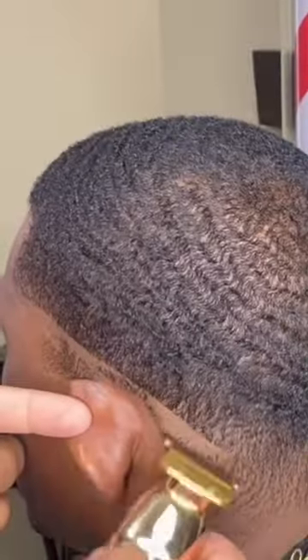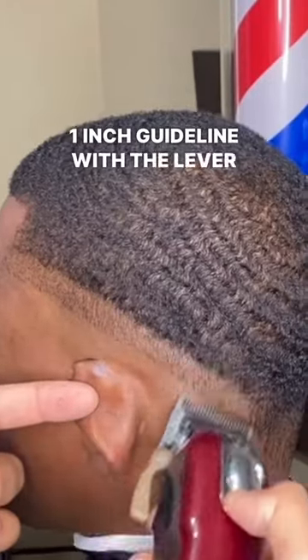A fade tutorial in 40 seconds. Start with a one and a half guard with the grain. Make your bald guideline, then set a one inch guideline with the lever open.